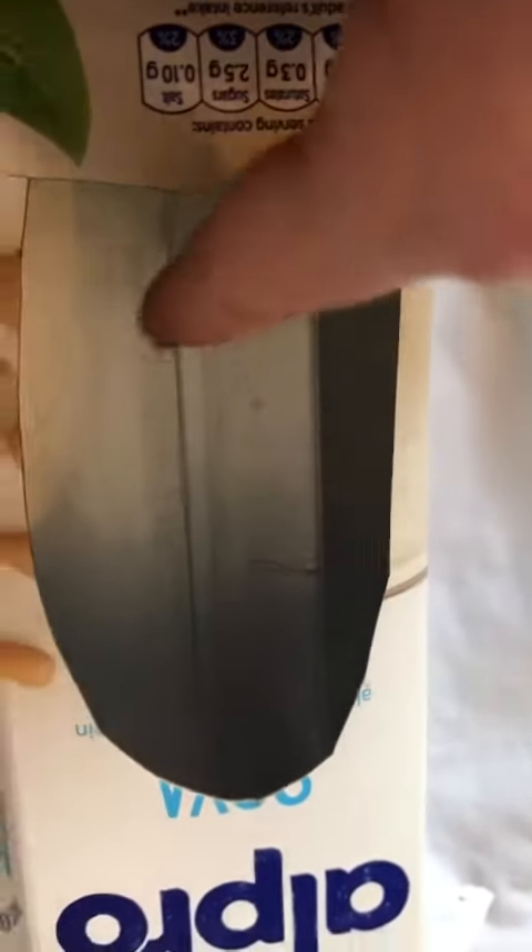Now that I've cut out my door, I'm going to make a little hole here and slide a lollipop stick through and tape it to the back of the birdhouse. This is what it should look like once you've taped it down.